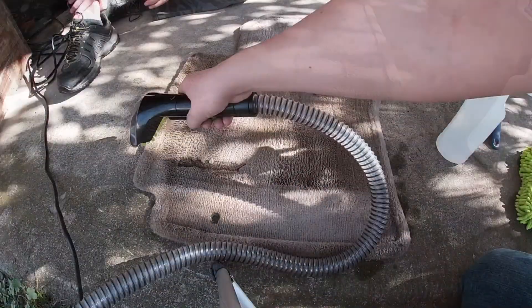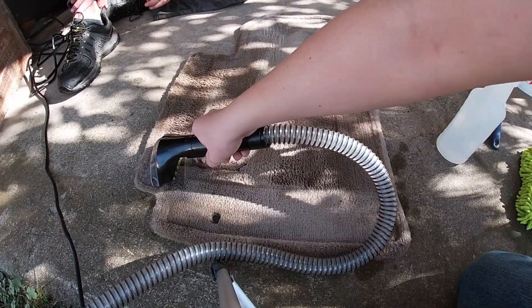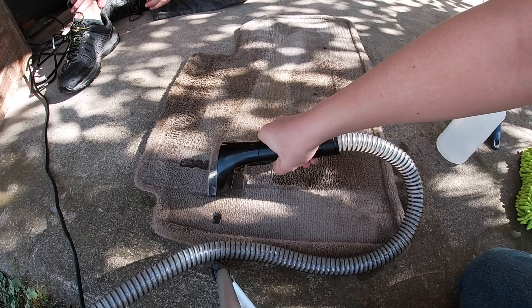Now we're going to be starting to extract the floor mats. I'm using the Bissell Little Green Pro and just the Bissell carpet solution.